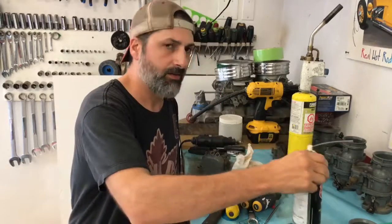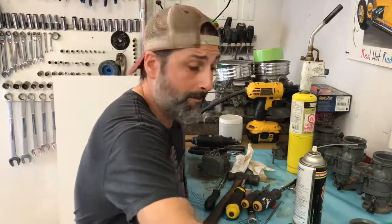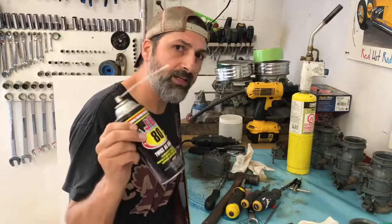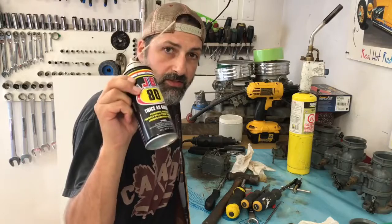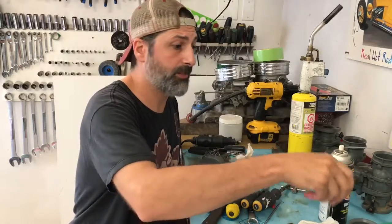JB-80 stinks, oh my god does it stink. But it works. That and a little bit of heat. This stuff I don't think you can even get in Canada. Whenever I would go back to the 50's, this is where I would pick it up and it is the real deal.